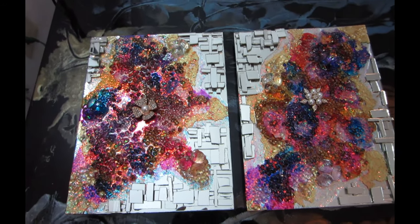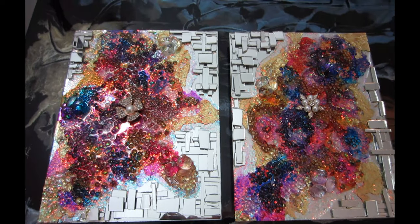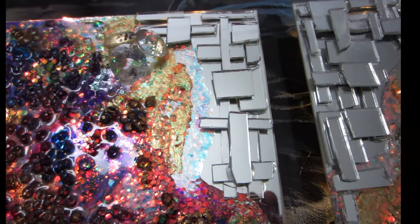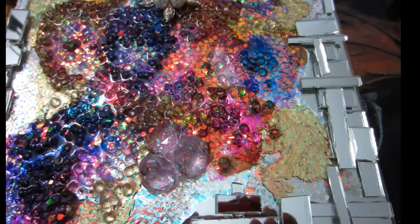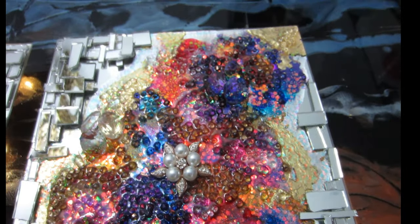Hello, welcome back to my channel! In today's DIY I'm going to be showing you how to make this beautiful 3D alcohol ink wall art. It's a lighted wall art — you can use it as just a wall art or you can use it as a sconce also. It's super easy to make and you barely need any materials.